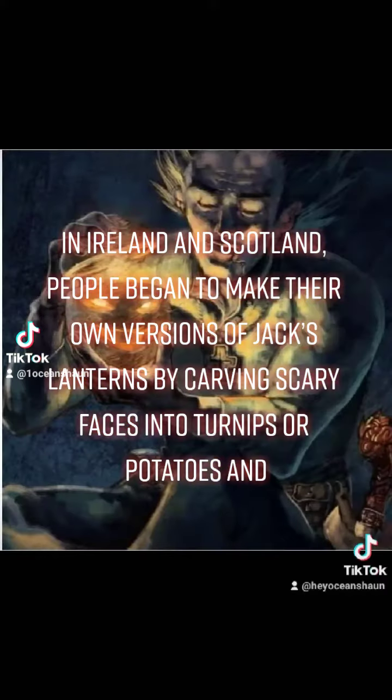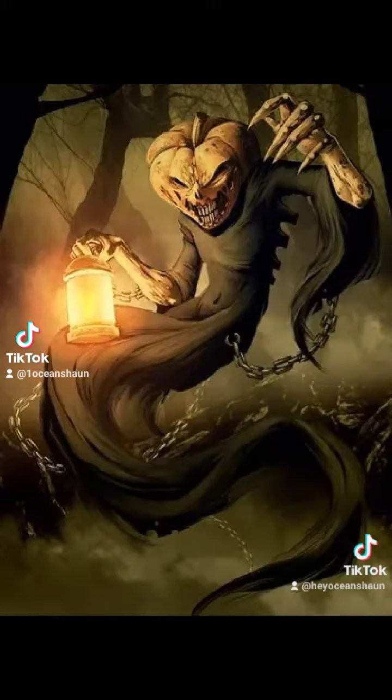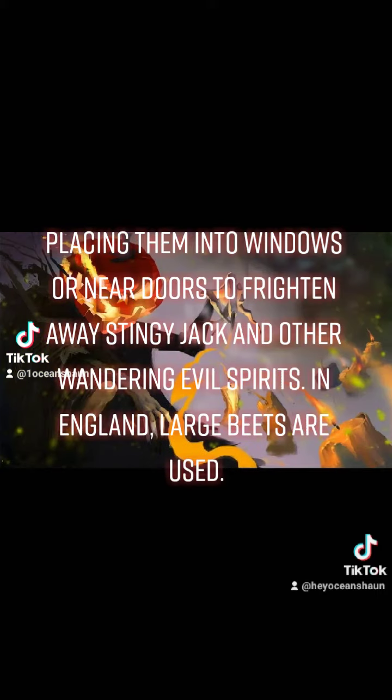In Ireland and Scotland, people began to make their own versions of Jack's lanterns by carving scary faces into turnips or potatoes and placing them into windows or near doors to frighten away Stingy Jack and other wandering evil spirits.